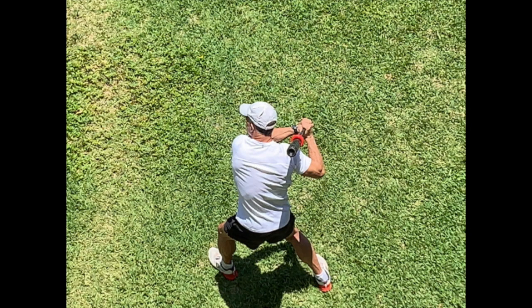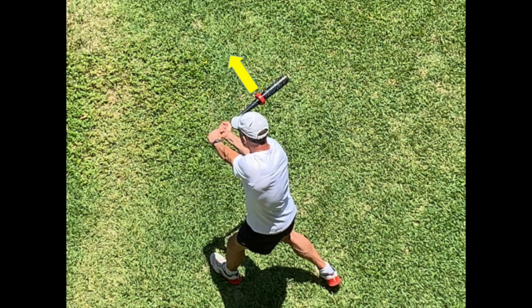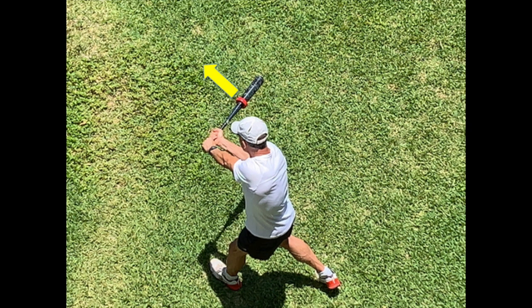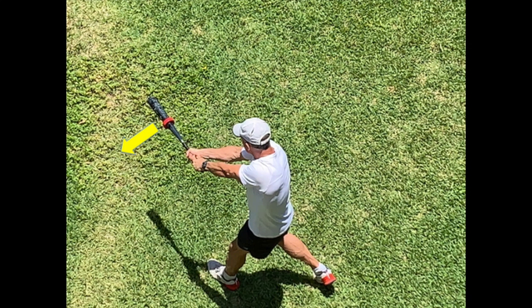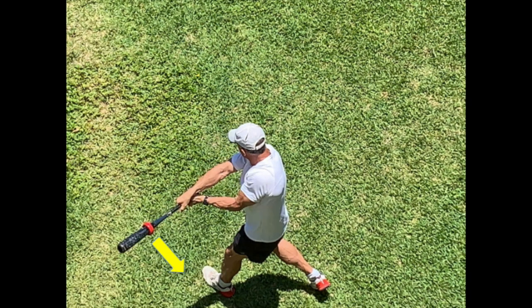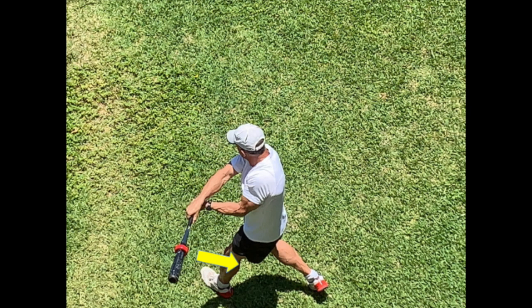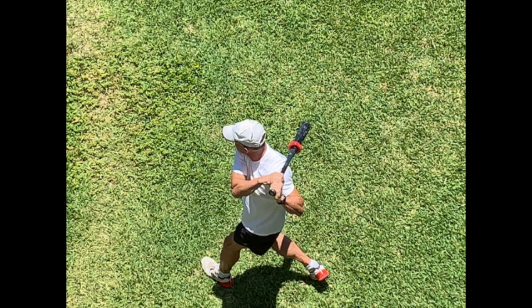Finally, a weight on a swung bat is subject to Newton's first law of motion, also called the law of inertia. The law of inertia states that an object in motion will stay in motion until another force acts upon it. Once the swing has begun, the weight will continue on its arc path with little additional effort from the swinger — the swinger will basically be along for the ride without having to continue providing force to drive the bat barrel in its arc. This too is negative training and is a hindrance to building strength and power.